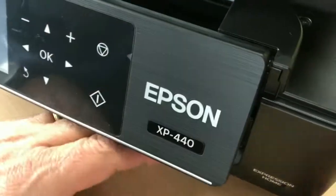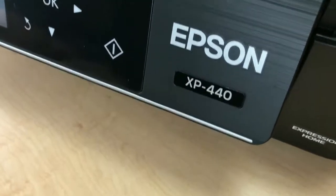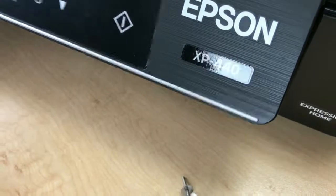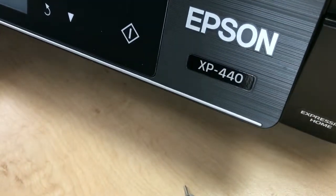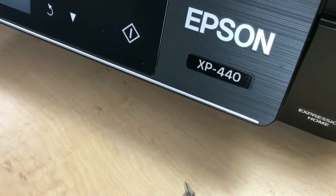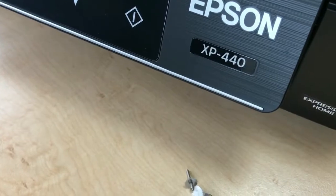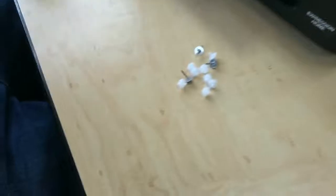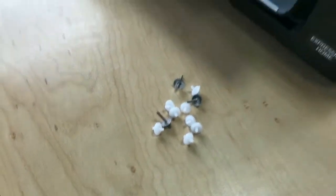That was the XP 440. When getting ink, you're going to be purchasing the XP 430 ink from L&M or deco pack, because they don't have the 440. But the XP 430 and the XP 440 use the same ink, so when you order, order the 430 for the 440. These are the little wheels you have left over — you really don't need them.